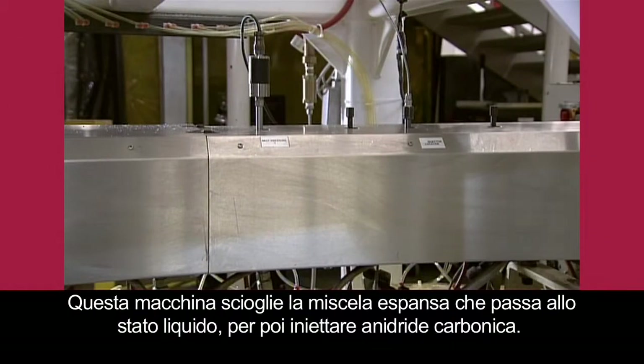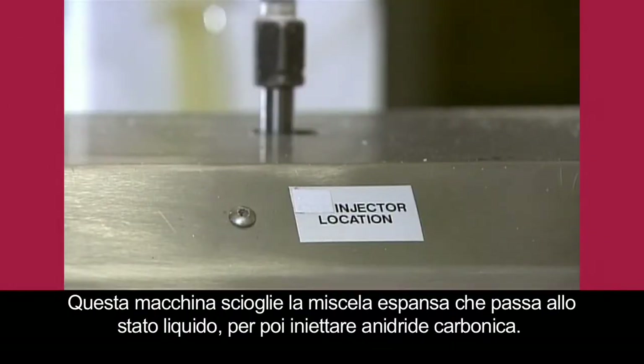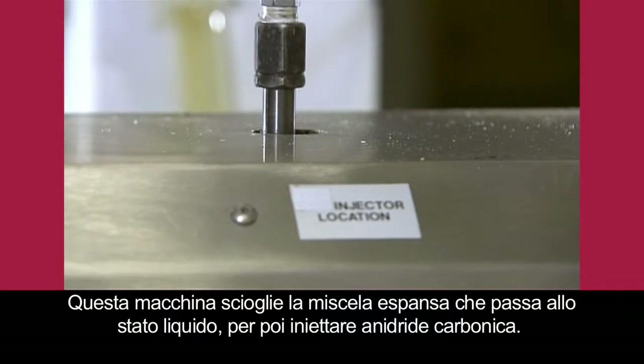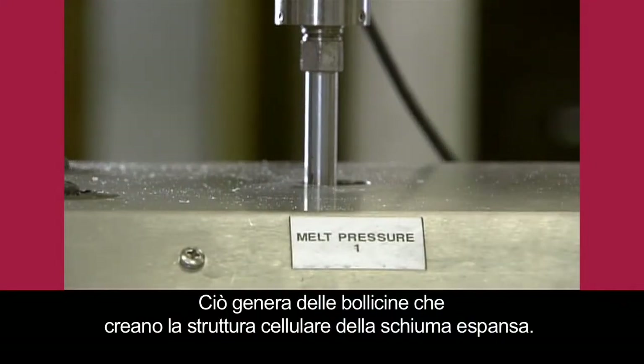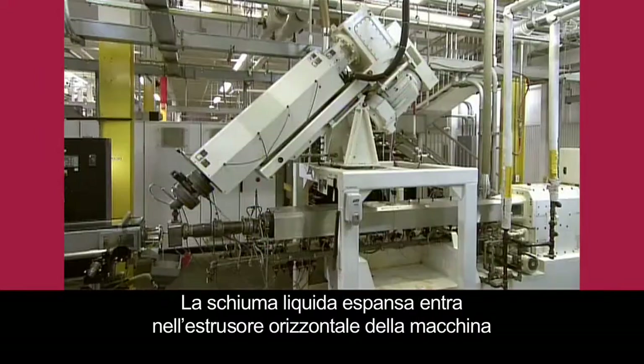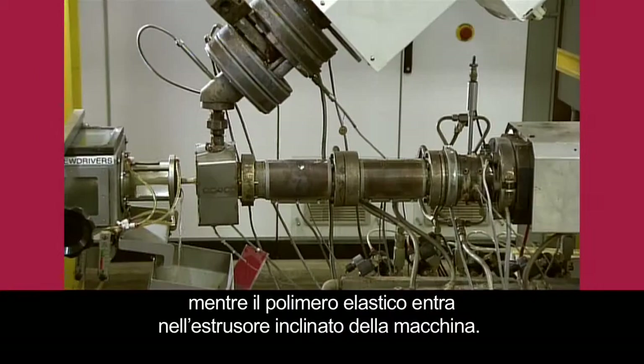The machine melts the foam mix to a liquid state, then injects carbon dioxide. This produces bubbles, which create the cellular structure of the foam. The liquid foam enters the machine's horizontal extruder, while elasticized polymer enters the machine's angled extruder.